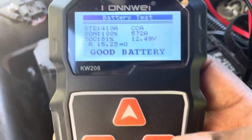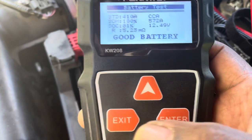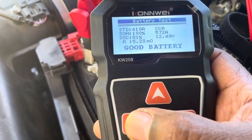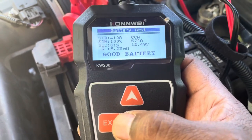See that, my friends and family, my subscribers whether in the United States or Jamaica. That's it. Now I'm gonna exit, and that's it for testing the battery.